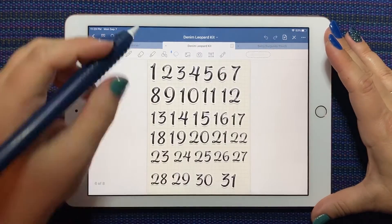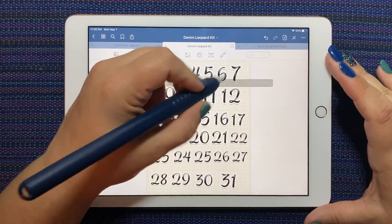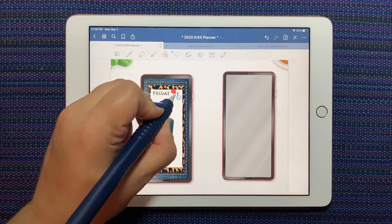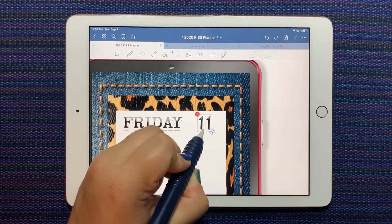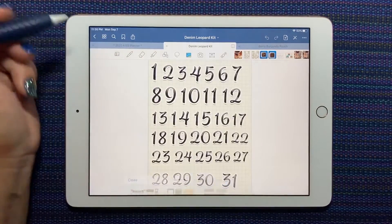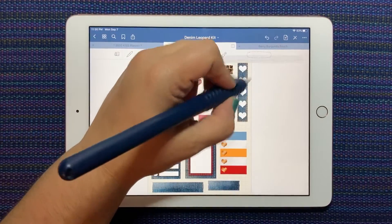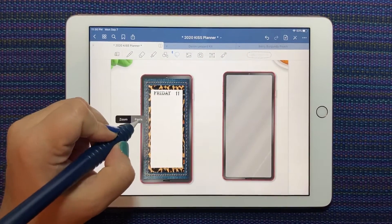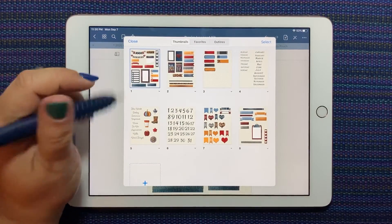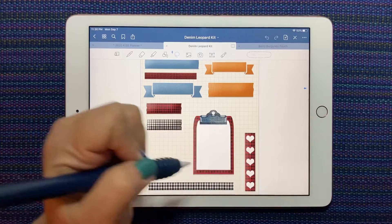Friday will be Monday the 11th, I think, so let's grab our 11 and set it up beside the word Friday. What I like to do for a phone-style spread is just keep it simple, like a to-do list, because there's not a lot of room, and then I would just decorate the layout beside it.